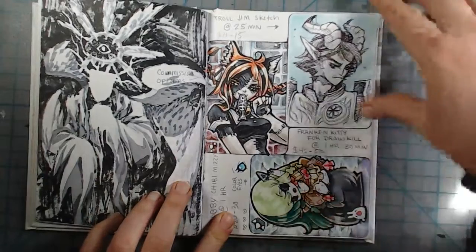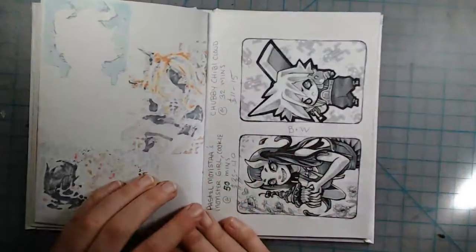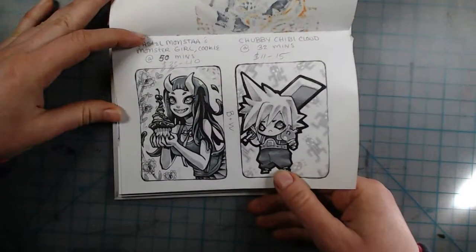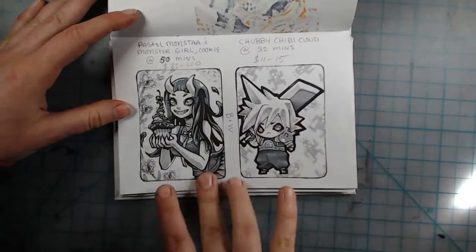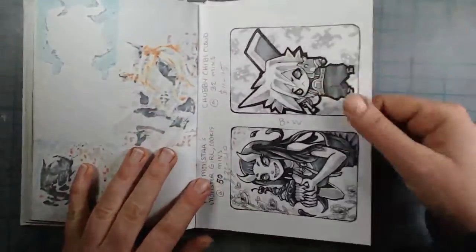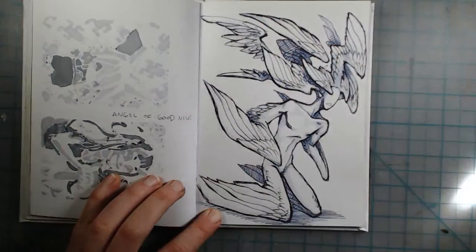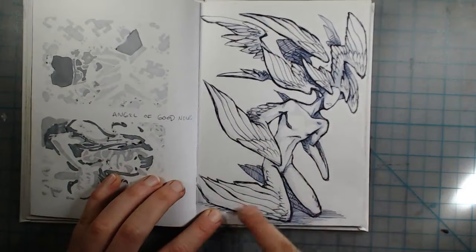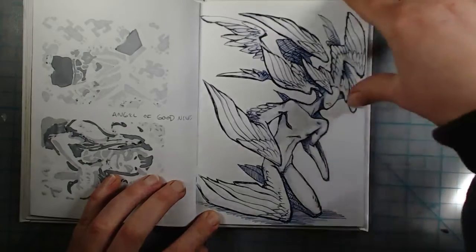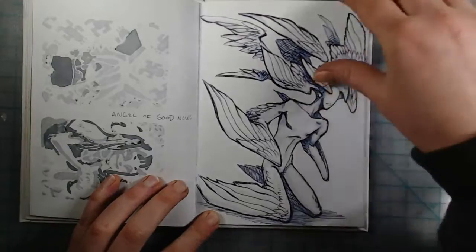This is for DrawKill — this is her character, this is my character Missy, and this is Troll Jim from the Trollhunters series. Some black-and-white ones too — wasn't sure if people would want those but they did. This is for Pastel Monster — this is her character Cookie, and this is Cloud from Final Fantasy. Another angel covered in wings on the head, arms, and legs — I'd probably draw the legs differently if I did it again, but you can't erase ballpoint pen once it's down.